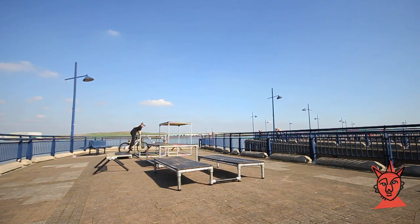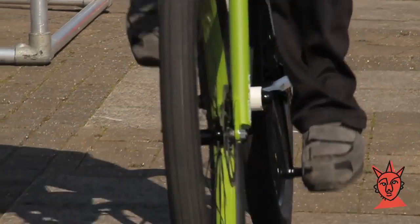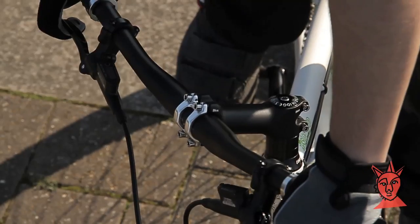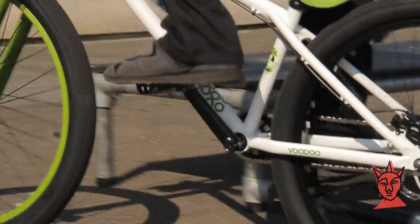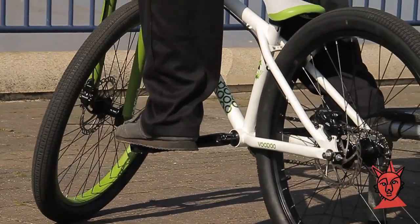The best way to learn the track stand is to ride slowly in a straight line, ideally on a flat or slightly uphill. Have your feet in your neutral position and come to a standstill by feathering your front brake. Just before you come to a stop, turn your front wheel away from your lead foot at roughly 45 degrees.